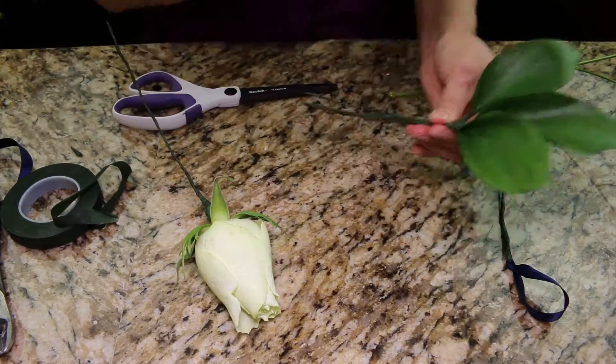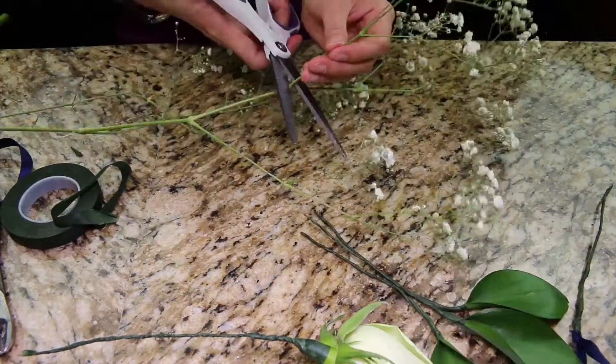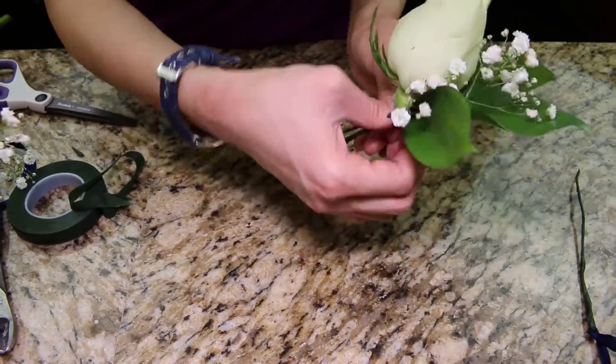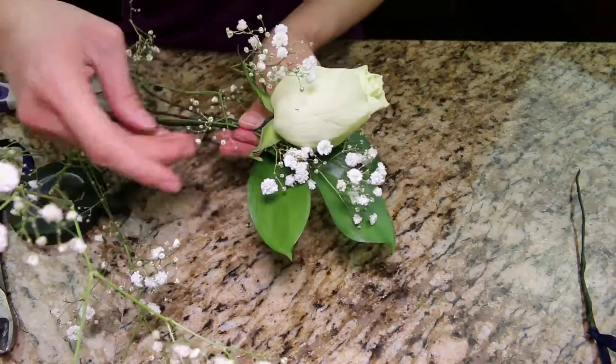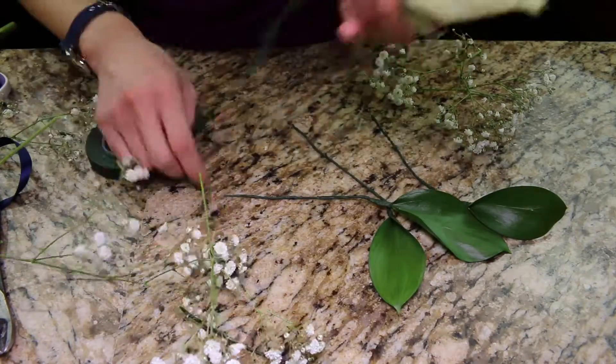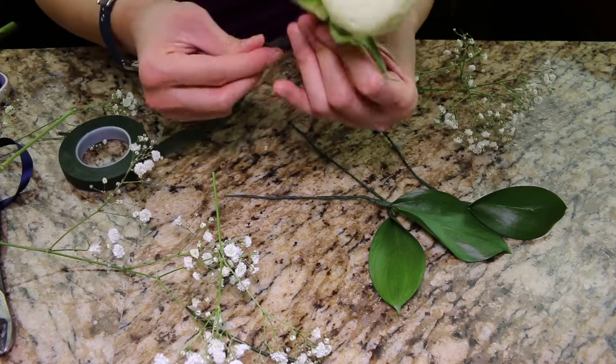Now I'm playing around with the boutonniere to see how I want it to look. I cut the baby's breath. The wire on the rosebud wasn't as strong, so I fold the wire in half and then wrap it with floral tape.